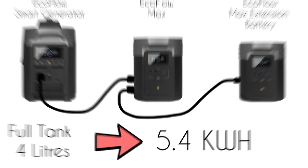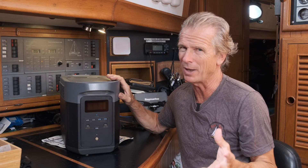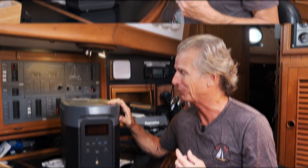This one's even better, so we'll get into the changes. The one I was showing you before was the original Max — this is the Max 2 — so there are some key differences which we'll go through.